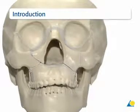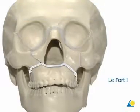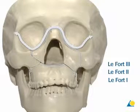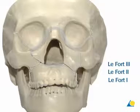The trauma has caused fractures at the LeFort I, II, and III levels, with bilateral separation and displacement of the zygomatic maxillary complex, as well as a multi-fragmented naso-orbital ethmoid fracture.